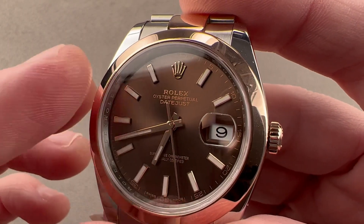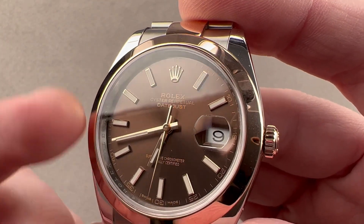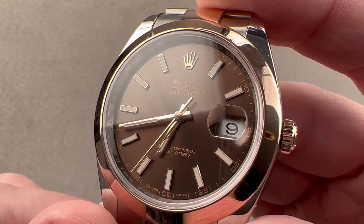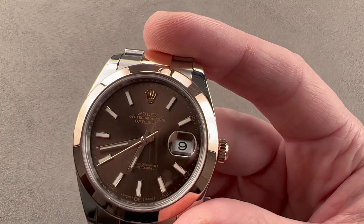The dial is a lovely brown bronze sunburst metallic. We have matching rose gold indices, hands, and Rolex crown. The idea of using 18-karat gold for these parts is that they will not fade, oxidize, or tarnish over time. We'll do a quick loom shot — you can see Rolex also makes its own loom, which they call Chromalite. It's made in-house and it's brilliantly blue.